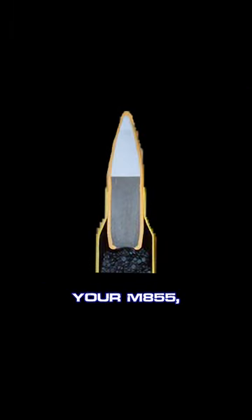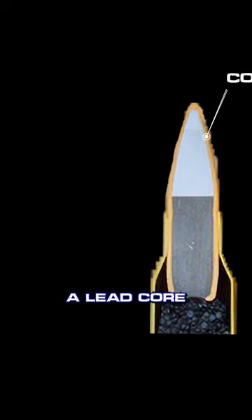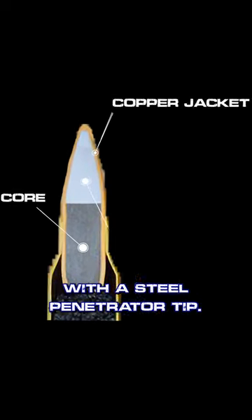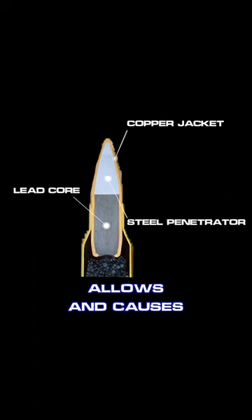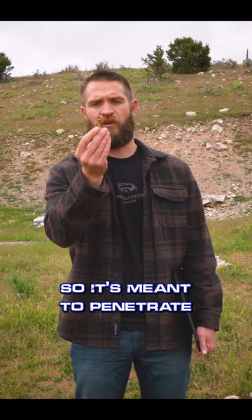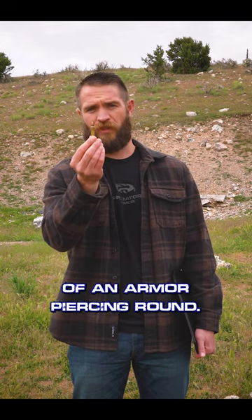On your M855 you have a copper jacket; inside that you have a lead core with a steel penetrator tip. That partial steel core allows this round to have better penetration capabilities, so it's meant to penetrate harder materials — but it does not have the capabilities of a true armor-piercing round.